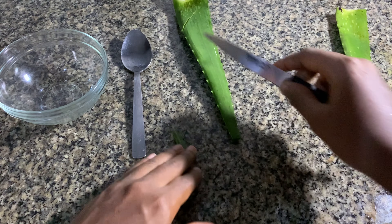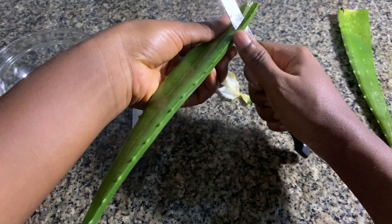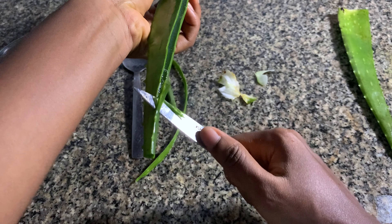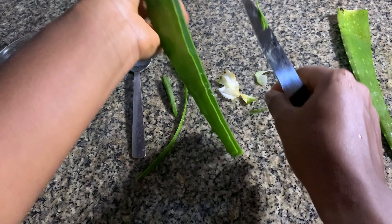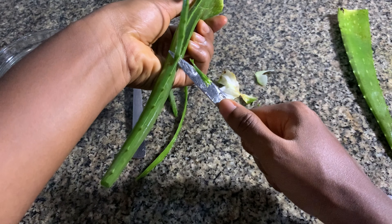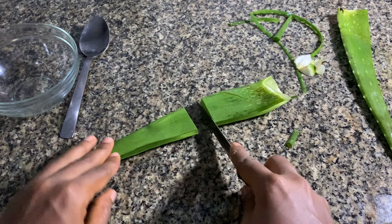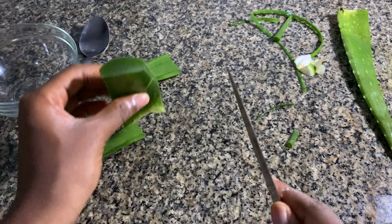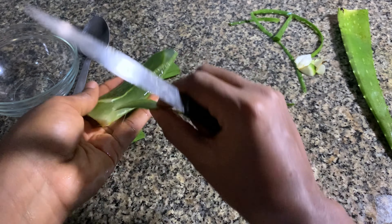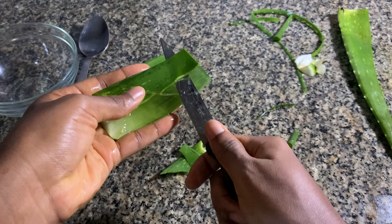Have you ever thought that most hair products we use contain aloe vera? Why not make your own aloe vera juice at home rather than buying products that contain chemicals that can harm your hair? My high porosity hair has been really dry and itchy, and when my hair feels like this I like doing an aloe vera juice treatment. I never buy aloe vera products anymore — I'd rather make my own at home, knowing it's organic with no extra ingredients. It has so much benefit, especially for high porosity hair.